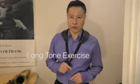Hello, my name is Wataru. This video is for people who can't find saxophone teachers around. You got your saxophone and the first goal is to get the sound, isn't it? So let's talk about long tone exercise.